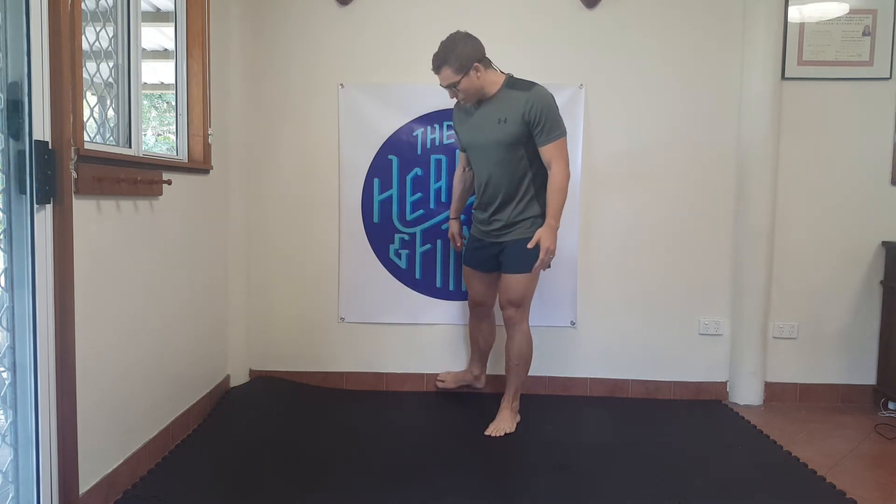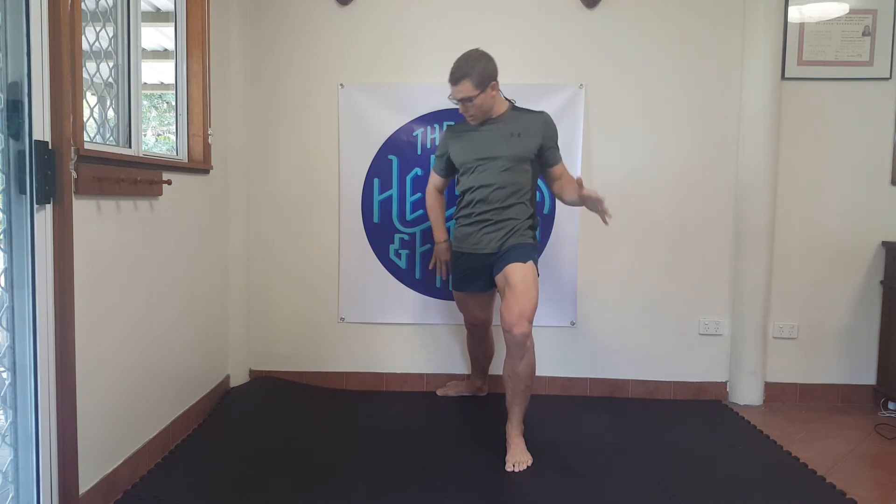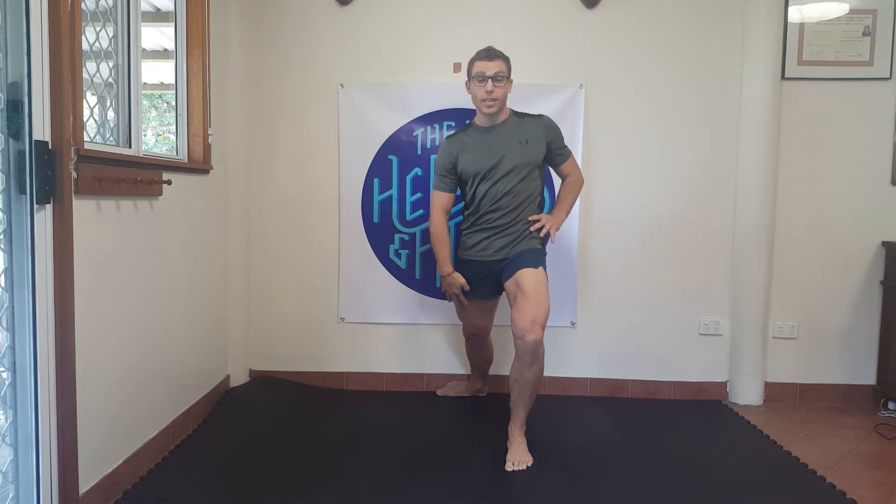The saphenous nerve is the biggest sensory component of your femoral nerve, so it's a really important nerve that never gets any love. Take your foot against the wall — I'm letting the outside part of my foot come up against the wall. Lunge out to the front, then rotate over the top of my lunge leg, shoulders facing straight ahead, outside foot facing away from the body. From here I'm just dropping down, pushing these hips forward, and feeling a nice big stretch down through the inside part of my thigh.